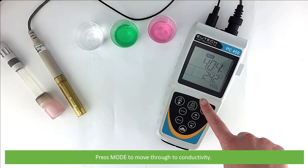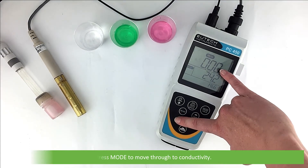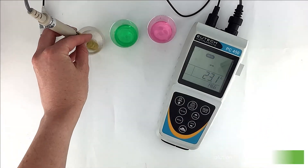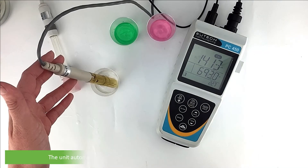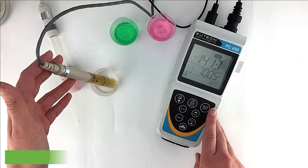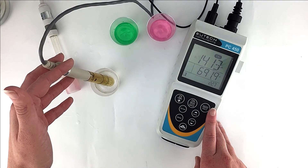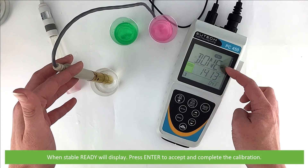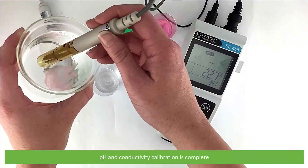Press Mode to move through to conductivity. Submerge the conductivity probe into the calibration solution. Press Cal. The unit automatically recognises the buffer and displays it on the top of the screen. Wait for the reading to stabilise. When stable, Ready will display. Press Enter to accept and complete the calibration. The unit will then automatically return to measurement mode. pH and conductivity calibration is complete.